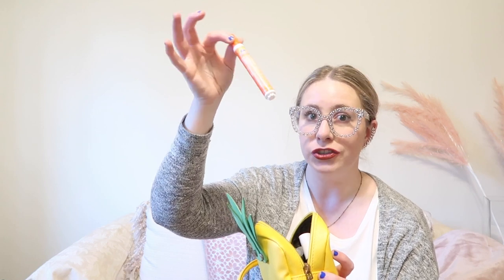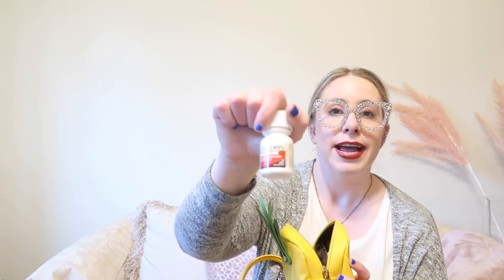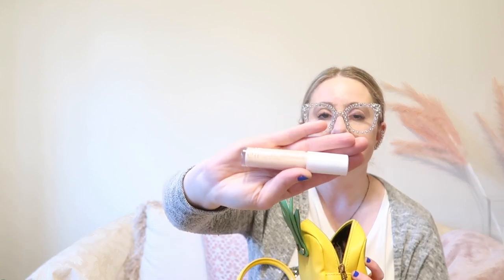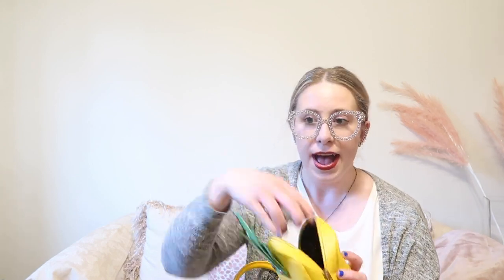Inside the beauty pouch: first I see some feminine products, then my Tide To Go pen — you never know, and I've actually used it quite a bit lately. I have my Dr. Dan's Cortibalm chapstick — I have quite a few of those in here. I also have a hair bobble, Excedrin Migraine for headache emergencies, and elf concealer — that one's new to me; I picked it up recently to cover a blemish.